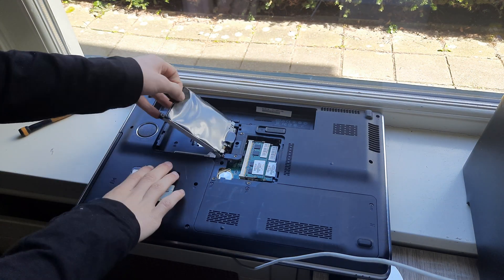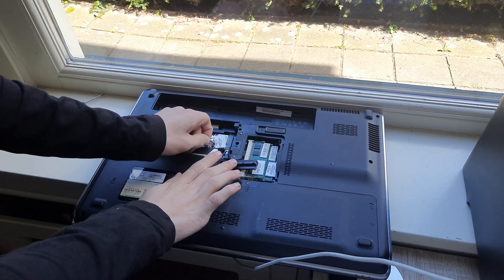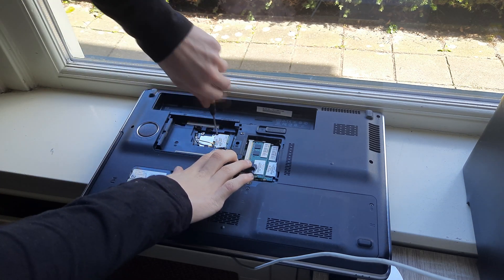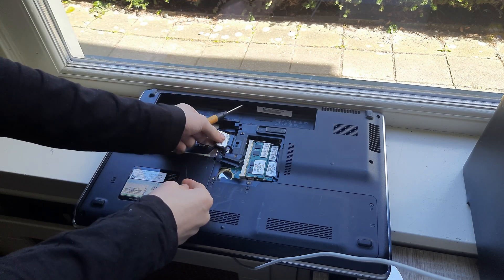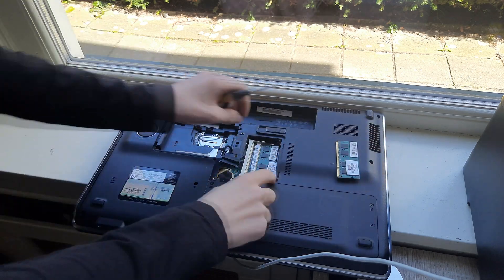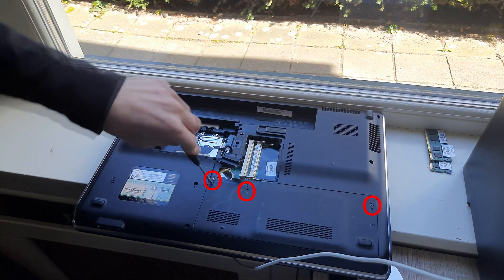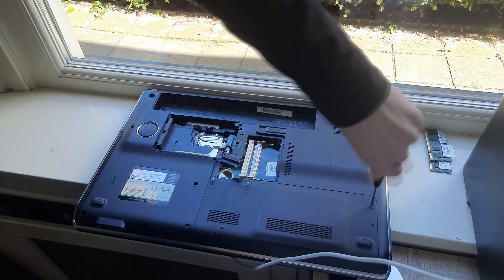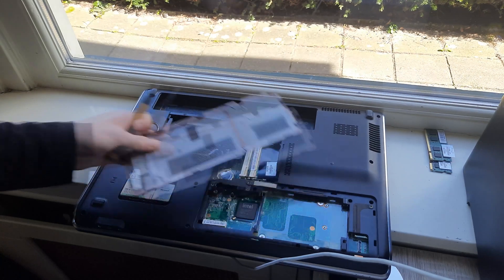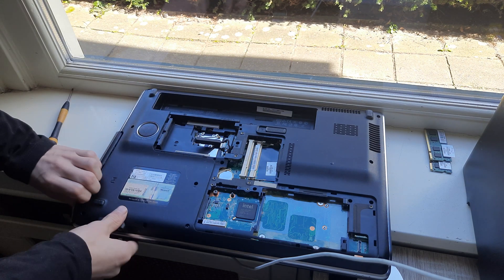Remove the hard drive, disconnect these two antennas, and also remove the Wi-Fi card. Now pull these two clips to the side and remove the RAM — same for the bottom module. Remove the circled screws and remove the whole bottom panel.